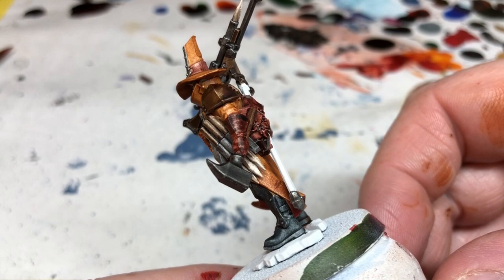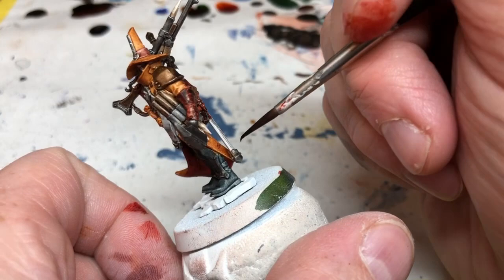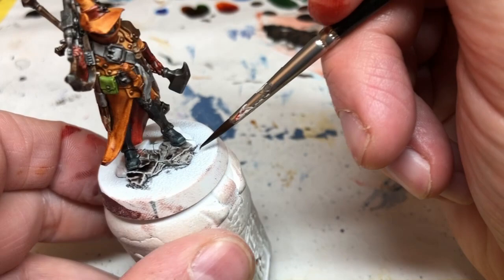Moving on, I'm going back to Gravelord Grey for a few final areas: the small amount of hair visible under his hat, the sheath of the sword, the little insignia on his hat — being very careful not to overspill on the areas already painted — and then the scenic element on his base, which is a piece of cracked rock, so just slop a bit of Gravelord Grey over that. With that done, we are finished with the Army Painter Speed Paints.